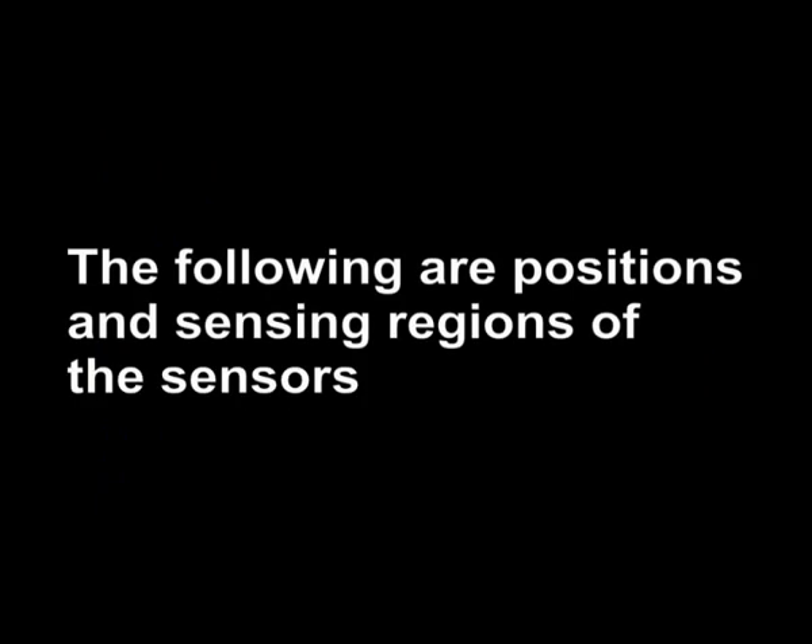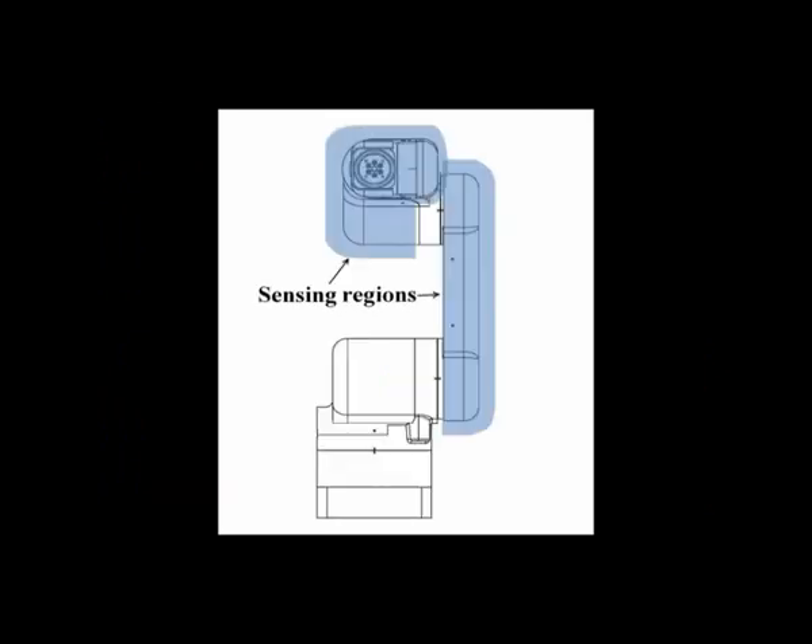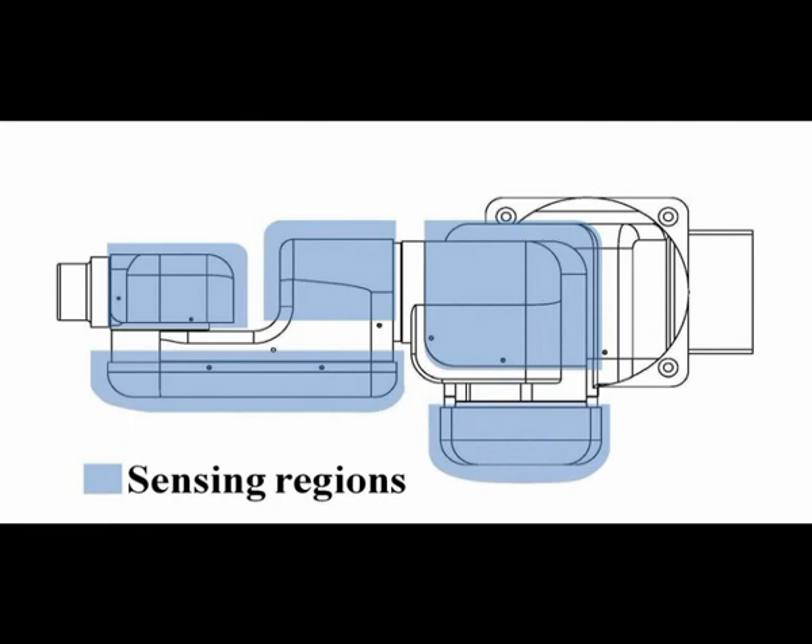Five capacitive sensors have been used to cover the major surface of our robot arm testing platform. These figures illustrate the corresponding sensing regions. It is around 5 to 10 centimeters above the robot arm surface.